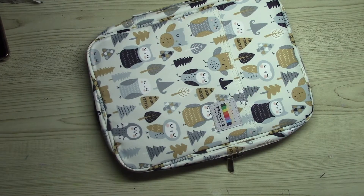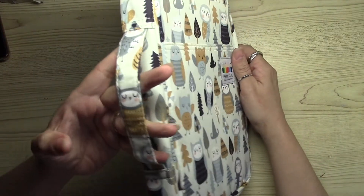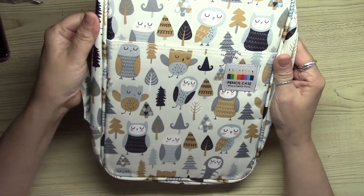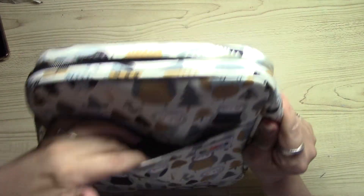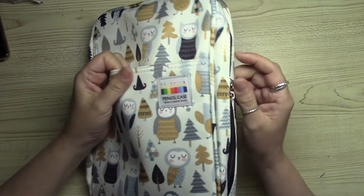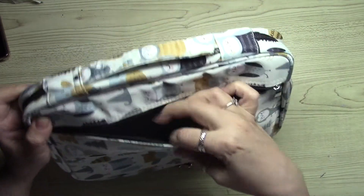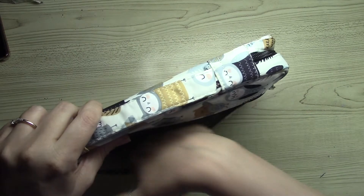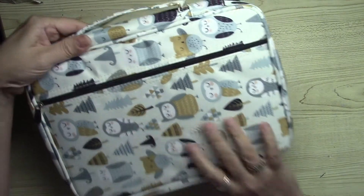It is a very nice quality pencil case with a beautiful owl design. It also has a handle on the side and a front pocket where you can add more pencils, markers, or your notes. It also has a nice large pocket behind the case which is very roomy, and you can keep your things secured in there with the zipper.